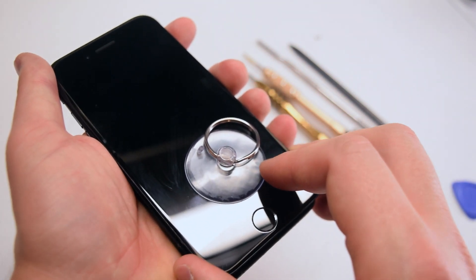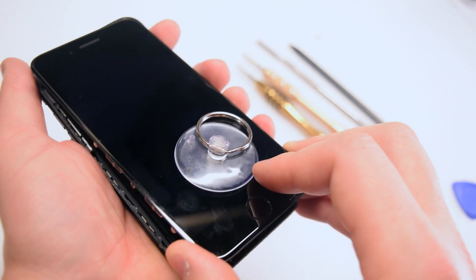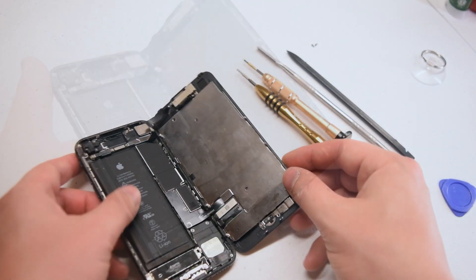Once you get it going, go ahead and slide it down first and then open it up just like a book. And that's it — we're in.